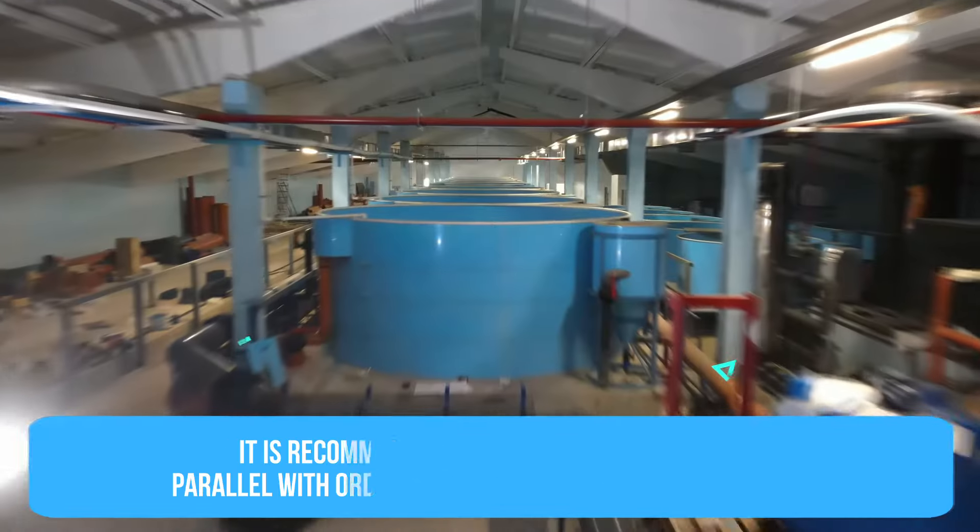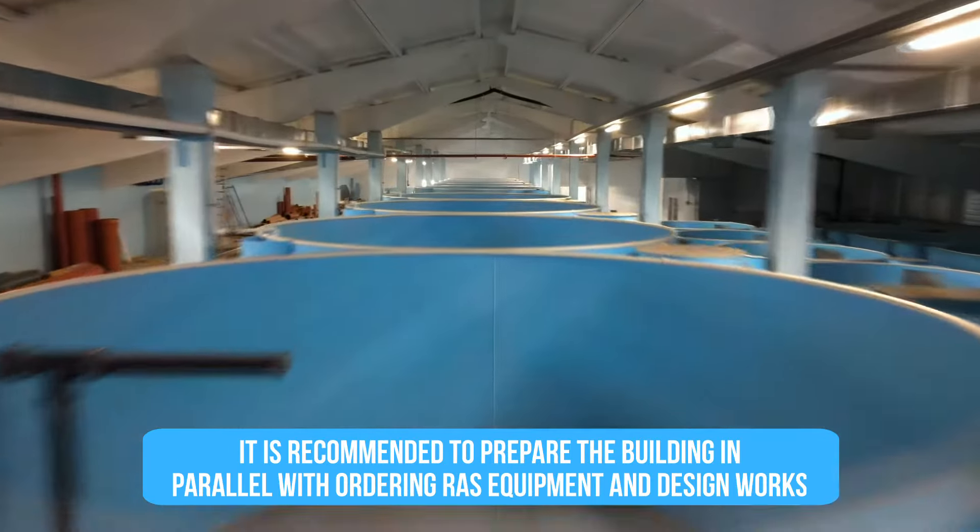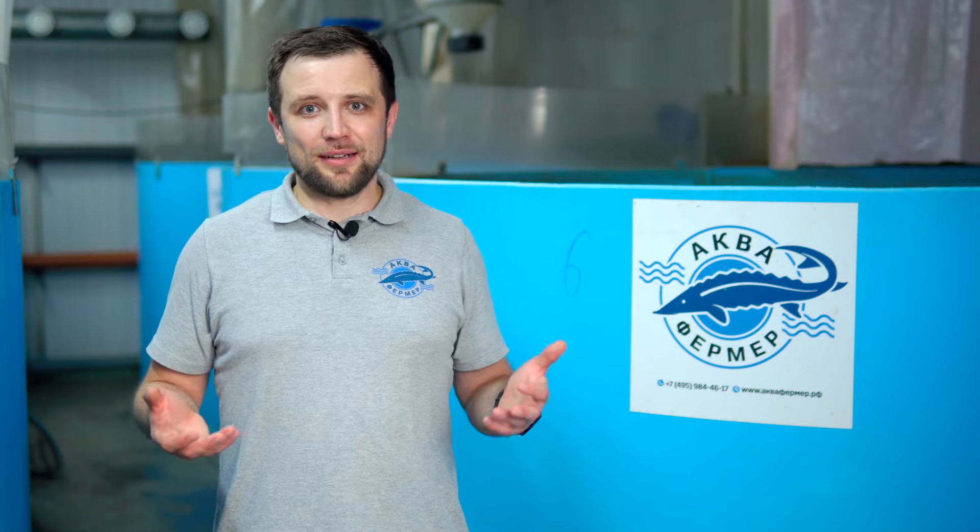The next step, when you know what to do, how and where to do it, is building preparation. You need to prepare your building for the installation of equipment. It's better to do both in parallel — prepare the building and order the equipment at the same time. Let's consider building preparation step by step.